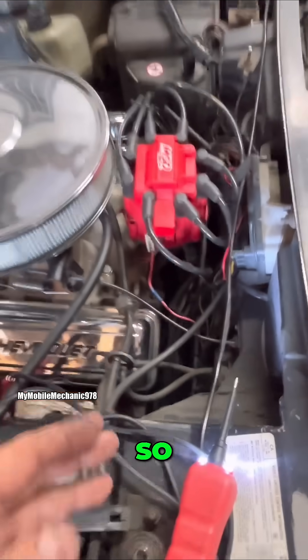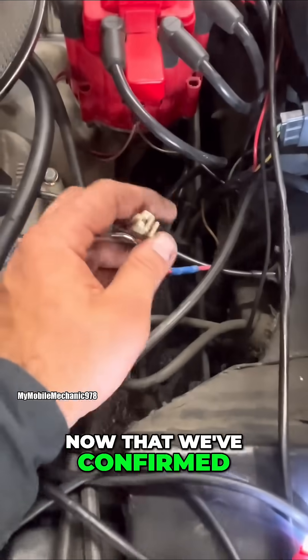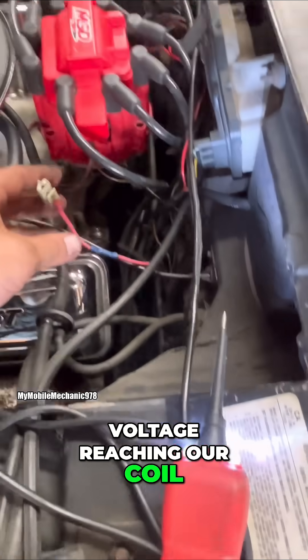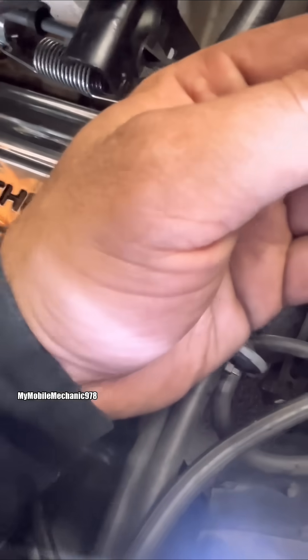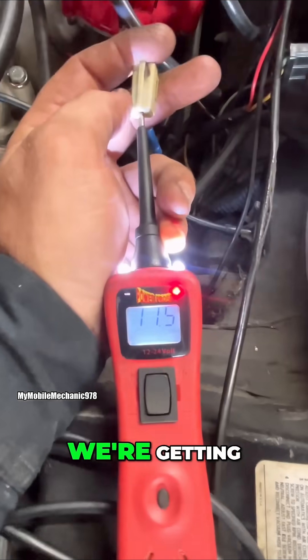Now that we've confirmed that we have battery voltage reaching our coil, the next step is to have somebody crank it and monitor what voltage we're getting.